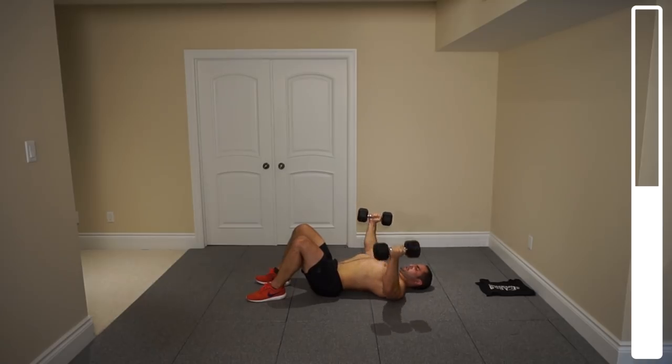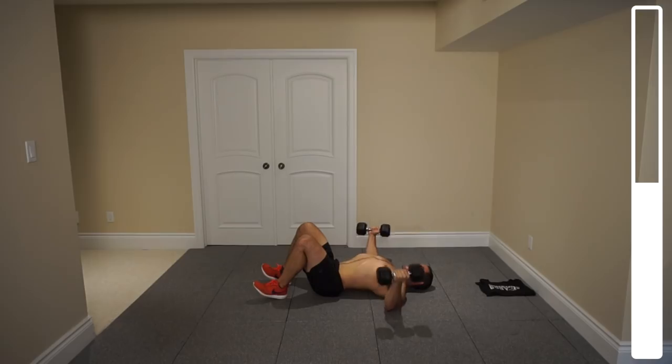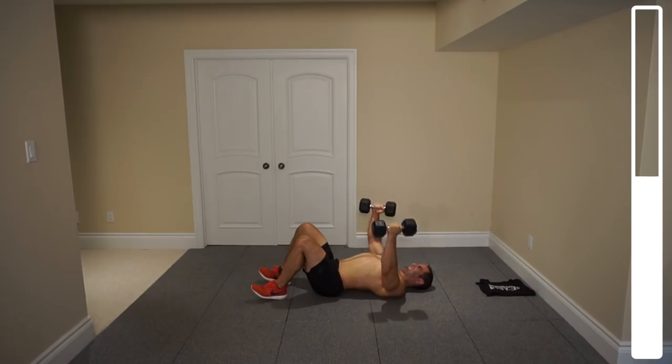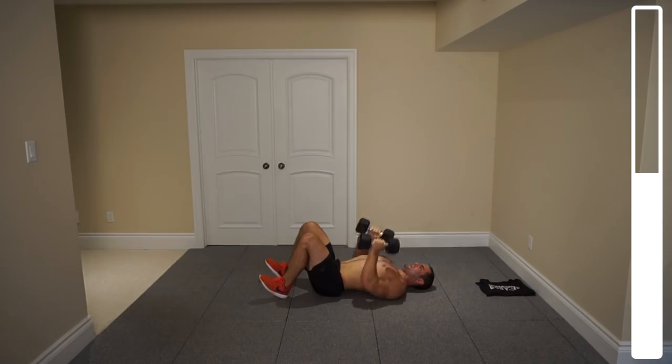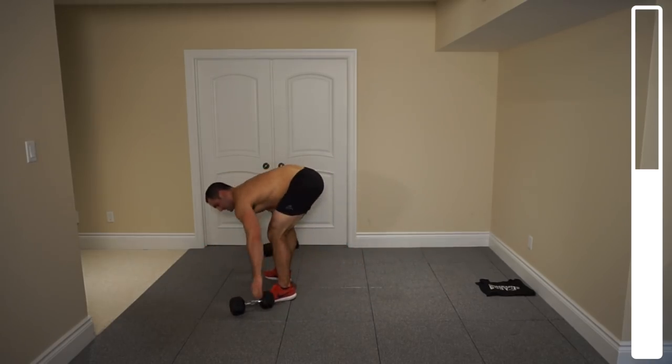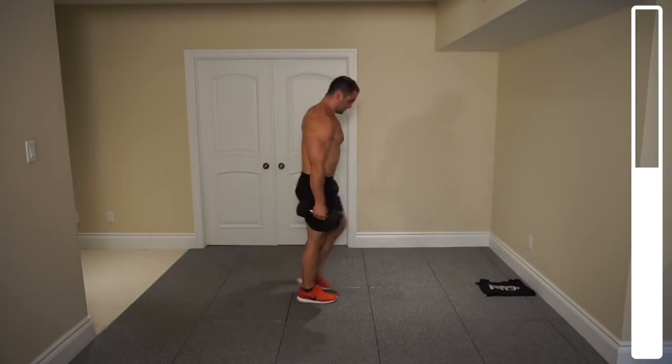Five more. And good. Tossing those dumbbells down. Next, we're going to be getting into the abdominal portion of this routine.